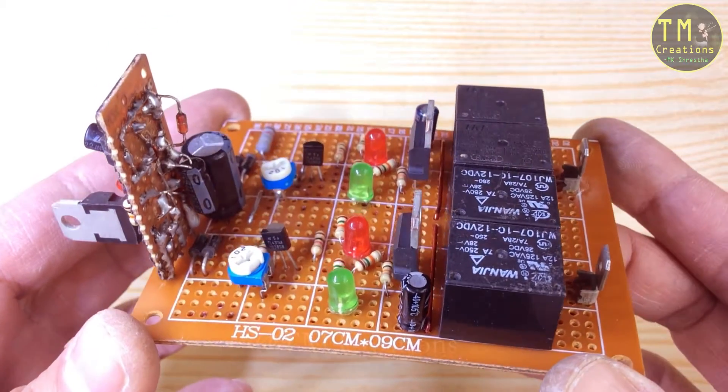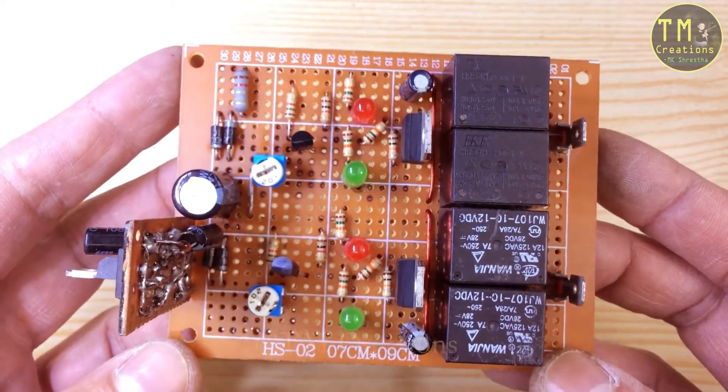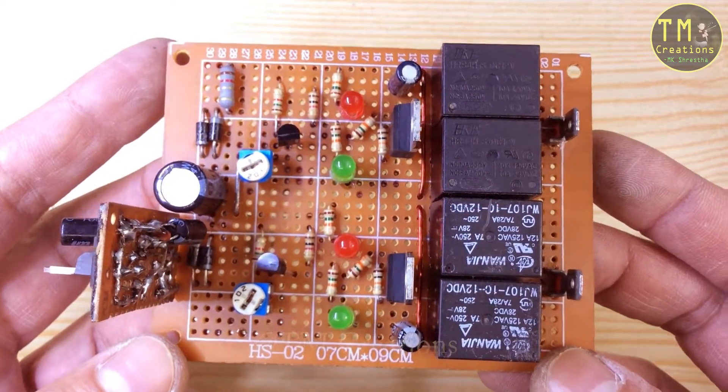This circuit board is designed for volt guard and manual stabilizer. To run this board, we need 15 volt DC current.